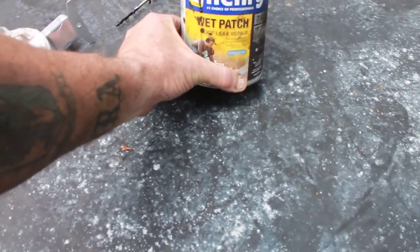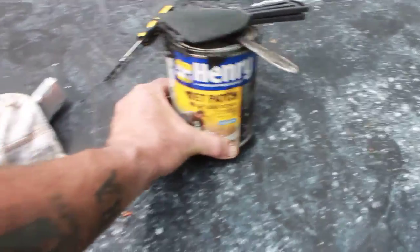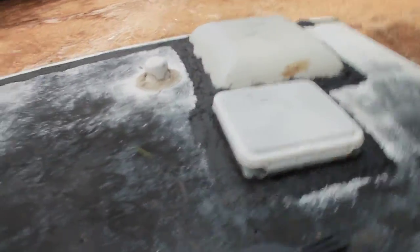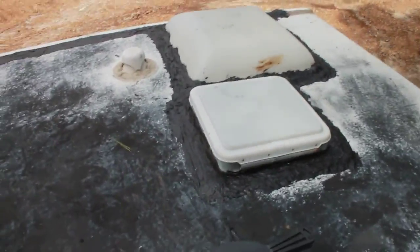So, this is what I'm using. I think I may have showed you that in the other video, but anyways, that's it. After it rains, I'll let you know if I'm still leaking. See ya. Bye.